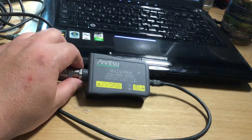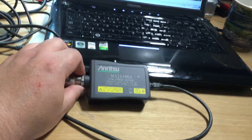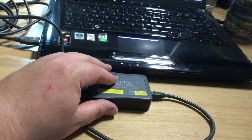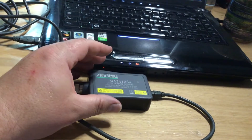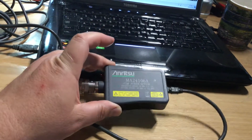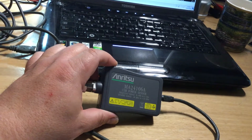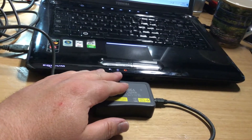I'm doing more videos on the Anritsu Sitemaster shortly, so keep your eyes out for that. One of the accessories that comes with one of the Sitemasters I've got is for measuring antenna VSWR, the performance of coaxial cables and antennas, RF levels, and it has a sensor very similar to this made by Anritsu which connects into the Sitemaster display unit.